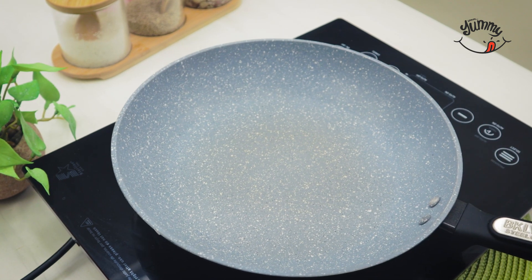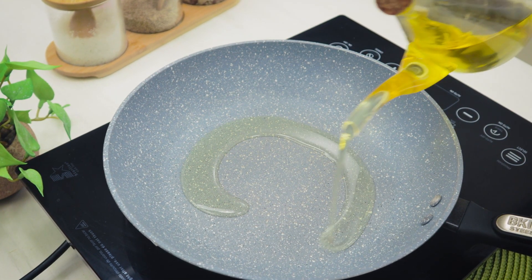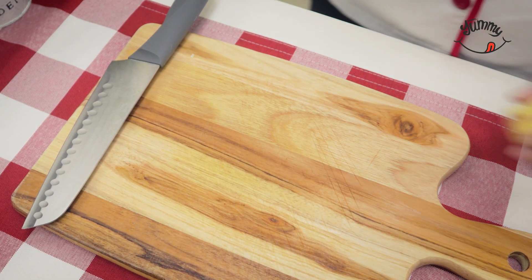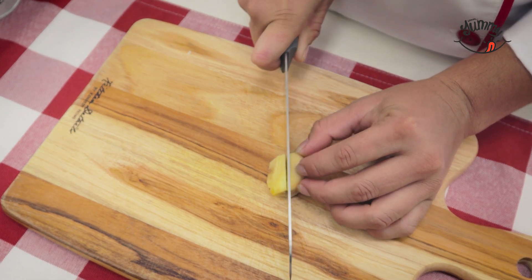Afterwards, we will preheat a pan with a drizzle of vegetable oil — you can also use olive oil if you prefer. And while it heats up, we will finely chop enough ginger to fill a teaspoon.